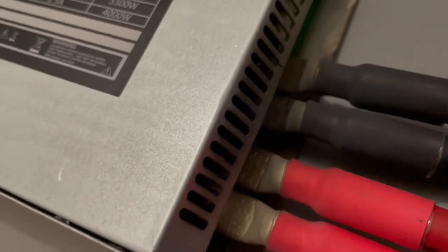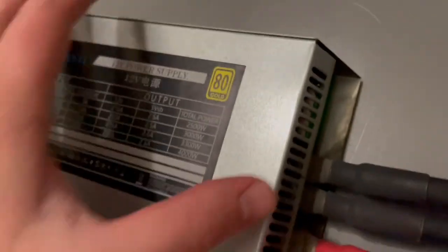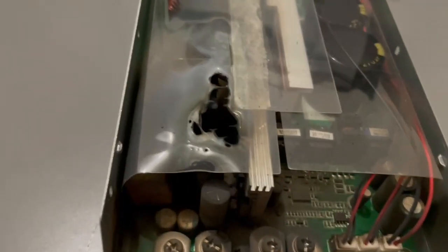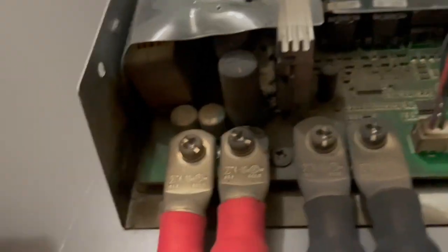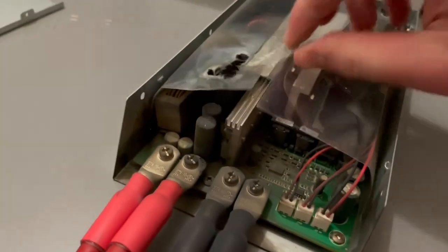Got all the screws undone. You can kind of see some residue from all the smoke on the cables there. Let's see what we got — yeah, that is melted plastic for sure. Wow, this whole part of the PSU is just black underneath.